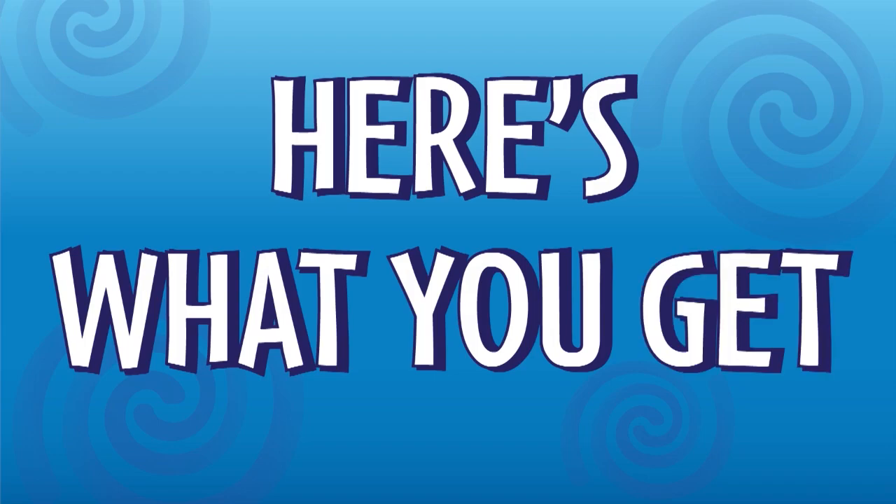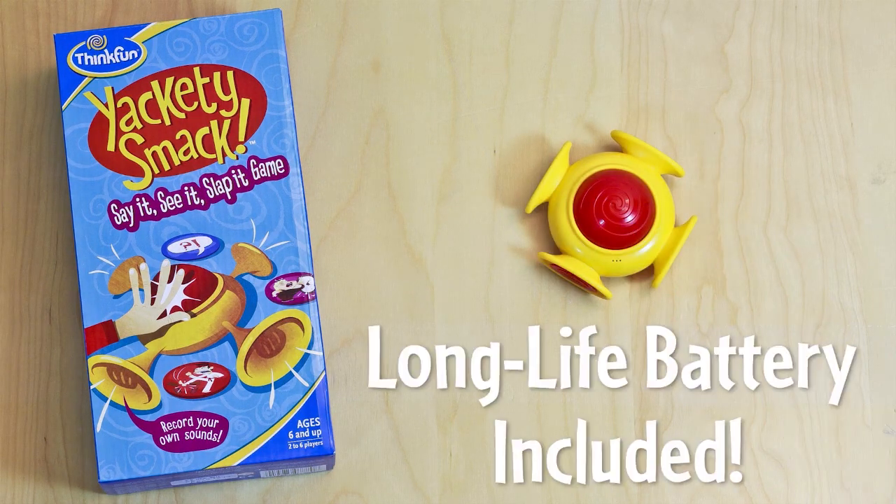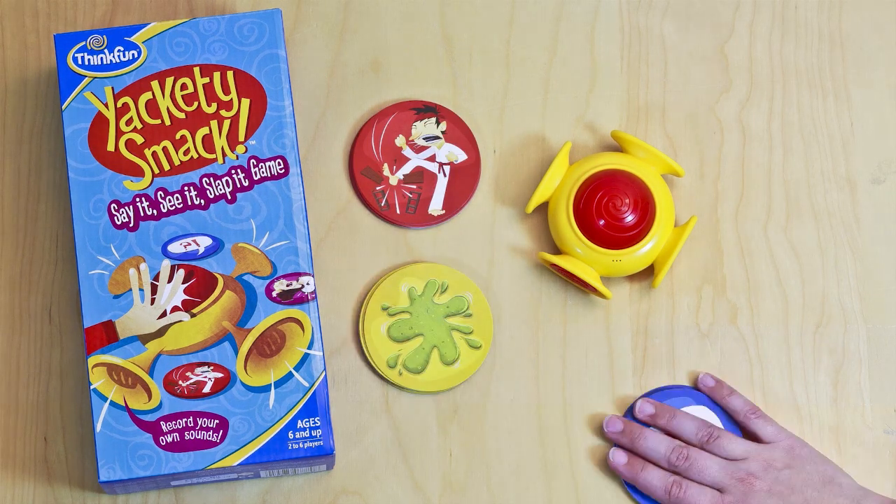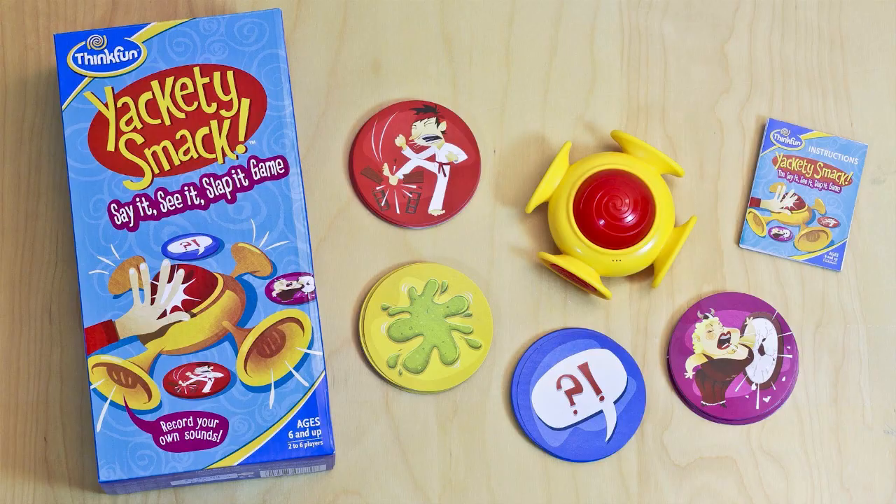Here's what you get: one sound smacker voice recorder with a long life battery included, 60 Yakety Smack sound cards, 15 of each style, and game instructions.